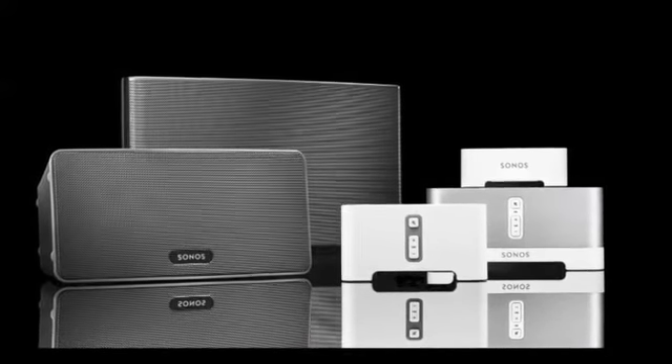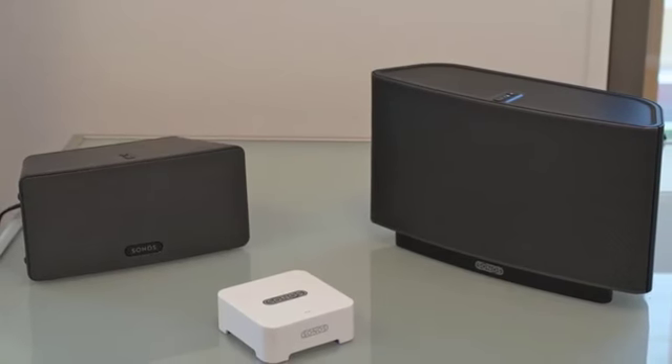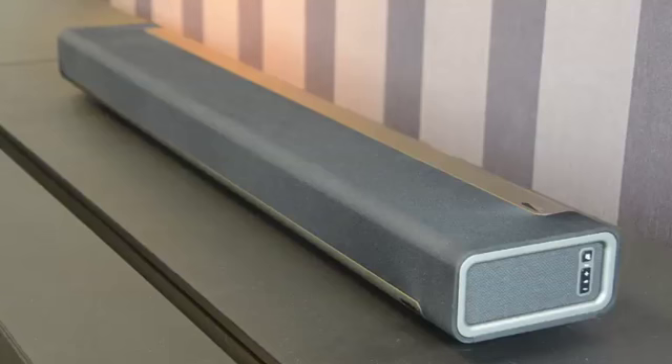Playbar works seamlessly with the rest of the Sonos family — just like the Play 5, or in fact any other Sonos player. You're able to use Playbar when you're not watching the television to listen to your favourite music.